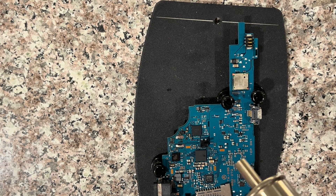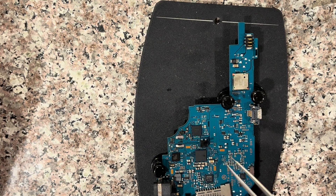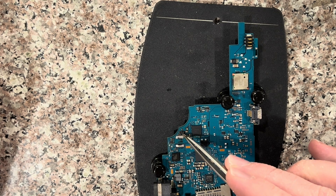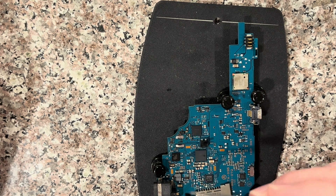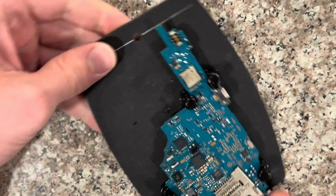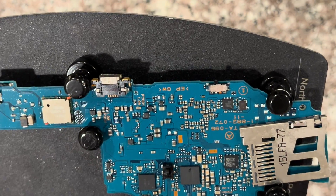If you happen to have a hot air machine, you can replace the components nearby that might have gotten a little discolored. I don't necessarily know if these can be related to the problem, but if you already have it off and you have a hot air machine, you might as well replace those components. The source of the issue is mostly going to be the battery, or the CMOS.